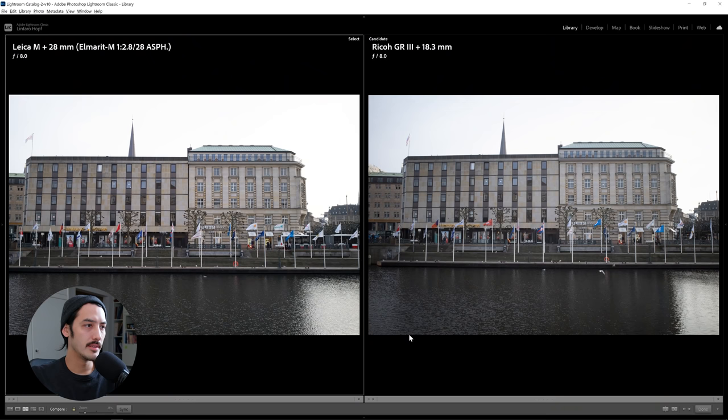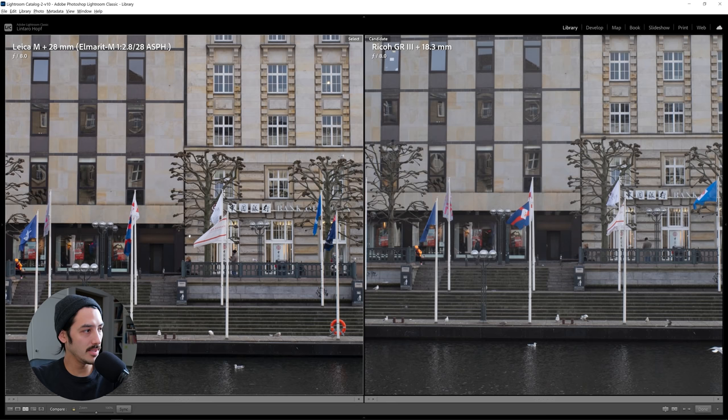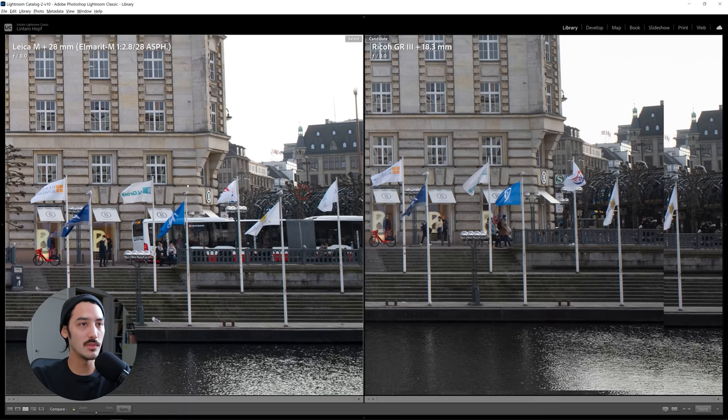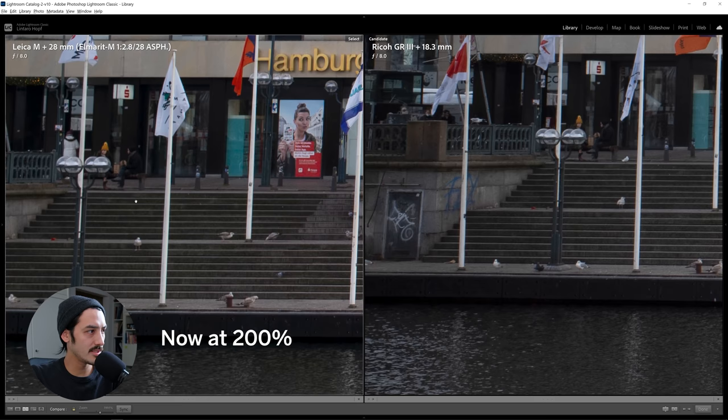Now looking at a photo taken at f8 — I wanted to see corner sharpness at f8. At 100%, very interesting to see how much contrast is in the Leica lens — everything pops. The GR seems to lose some contrast when you stop down the lens, which is a little weird. It's great at 2.8, but the more you stop it down, the more contrast you lose. Going to the left side — for me it's kind of a tie here; they do look very similar.